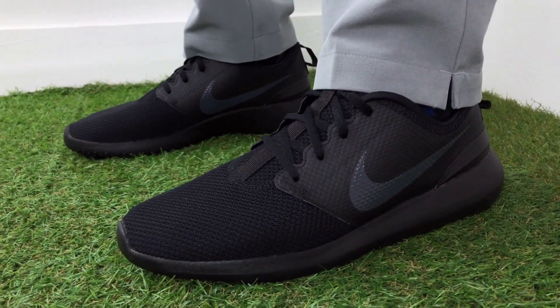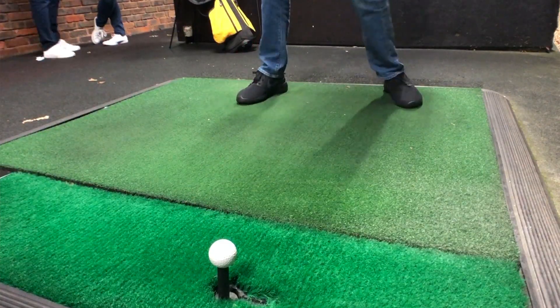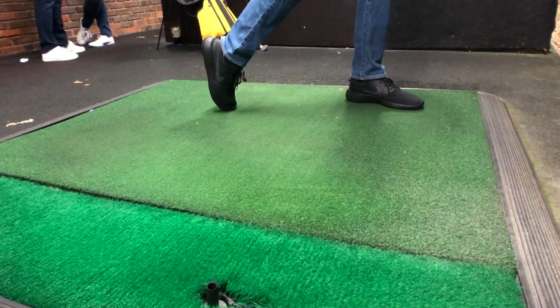At number five, I've picked the Nike Roshe G Spike Plus golf shoes, currently retailing in the UK for anywhere between £60 to £90. Anyone who has followed my channel before and seen my previous review on these will know I'm not actually the biggest fan. Personally, I don't think they're very stable and they didn't perform that well on the golf course. If you really want to focus on stability, these aren't going to be the golf shoes for you.